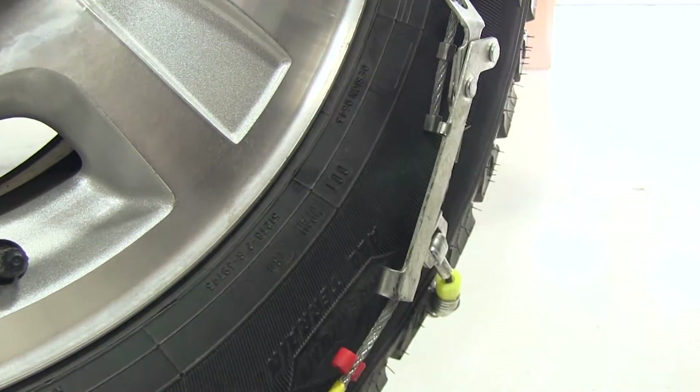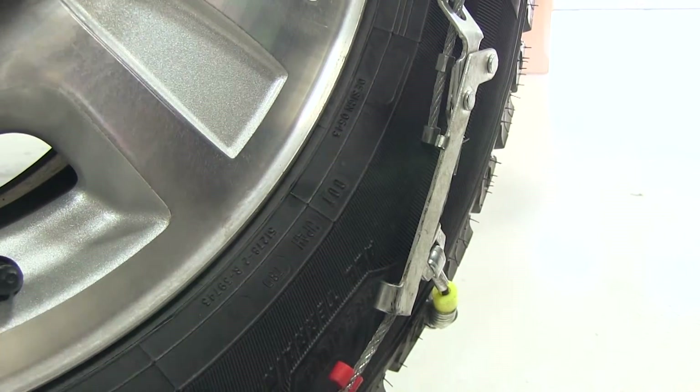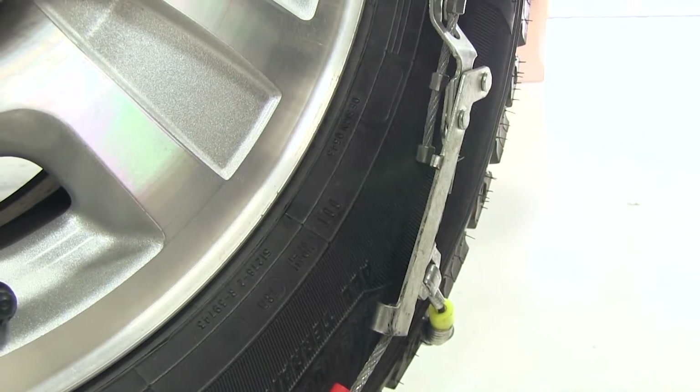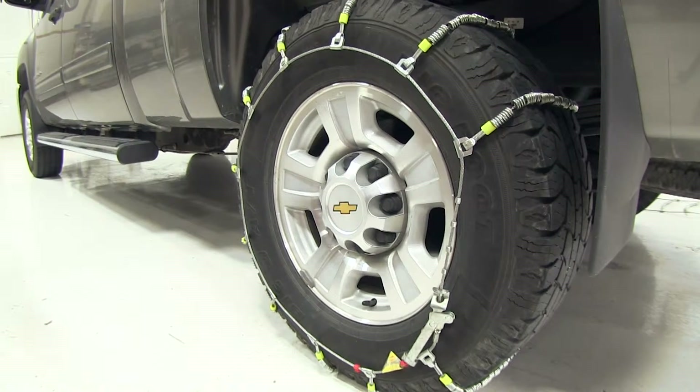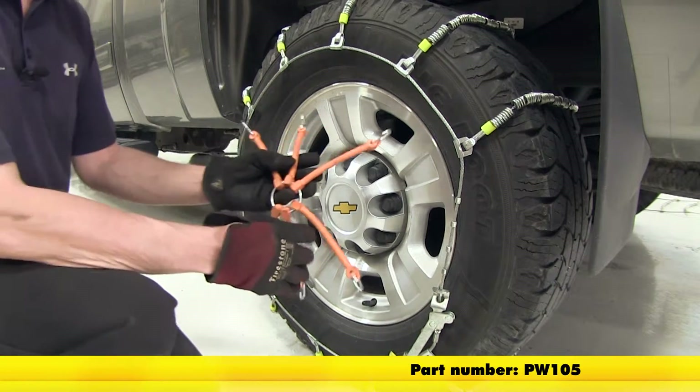Once it's clipped in place, it should get tension on the cable and you should be good to go. With it in place, you definitely want to drive a short distance — maybe the length of a truck or so — just to verify you have enough tension on the chains.